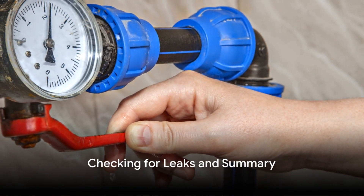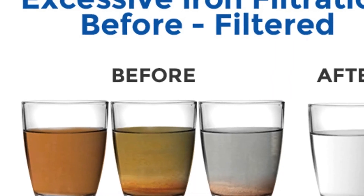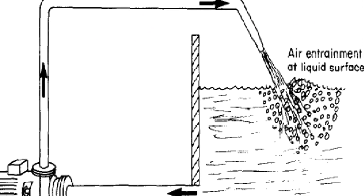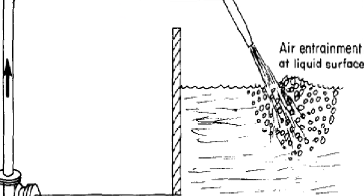Once the filter is in place, slowly turn on the water supply to check for any leaks. If there are no leaks, you've successfully installed your iron water filter, and it's time to follow the setup procedures to start a manual backwash to clean the fines from the filter media in the tank.